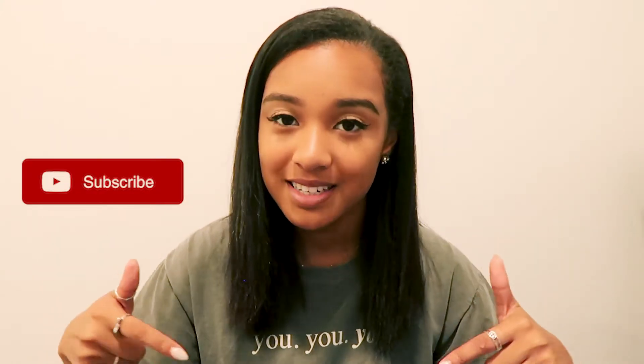Please give this video a thumbs up and subscribe to this channel for more video content. Leave a comment below if you have any questions, comments, or video ideas you'd like to see on this channel. Also don't forget to check us out on Instagram and Facebook. That's it for this video and I'll see you in the next one.